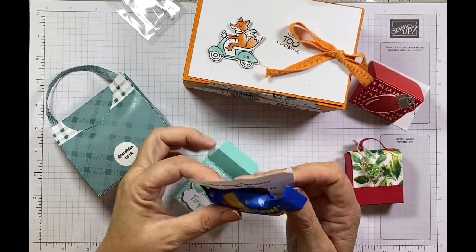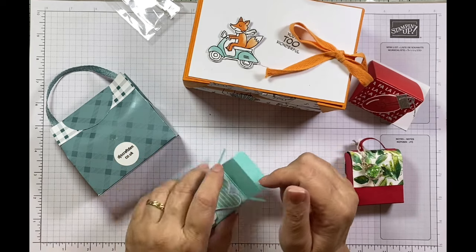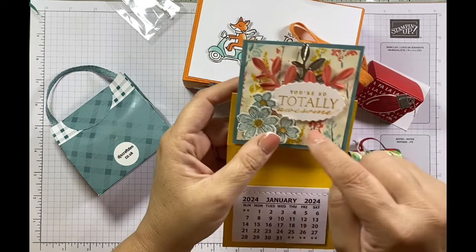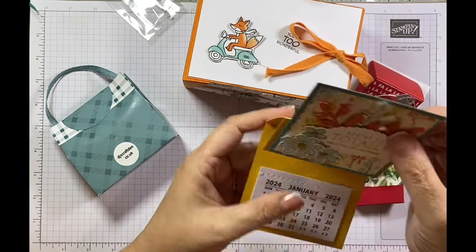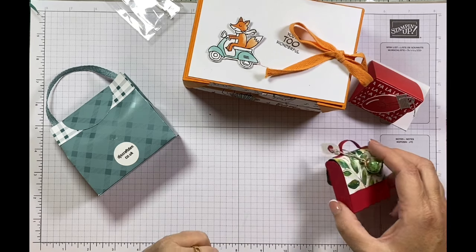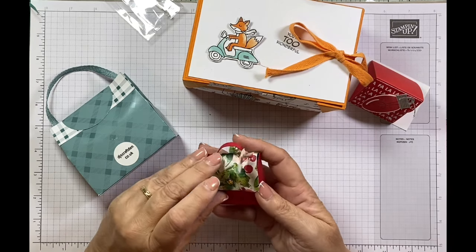Pat did an amazing inspiration table using this suite — stunning. She had amazing products and is a very, very talented crafter. Do check out Pat's Quiet Place.